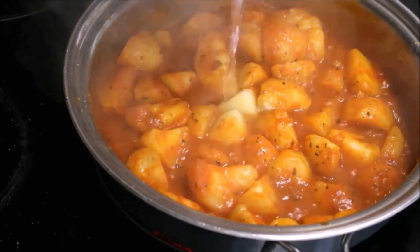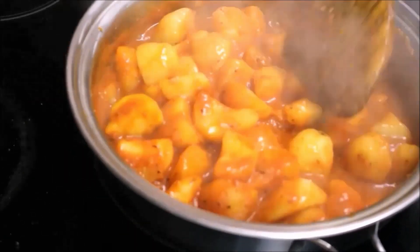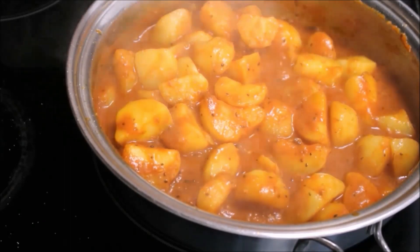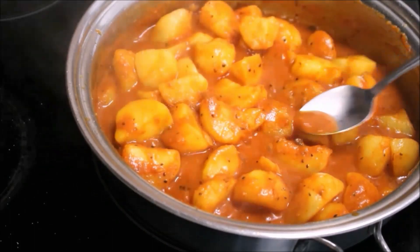Add more water if you like — you can choose how much gravy you want. Add salt to taste and adjust the flavour as you like.